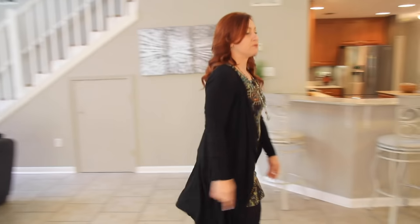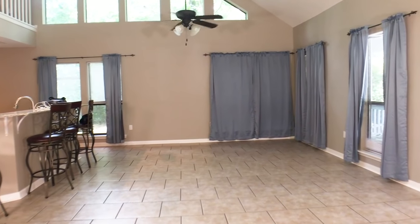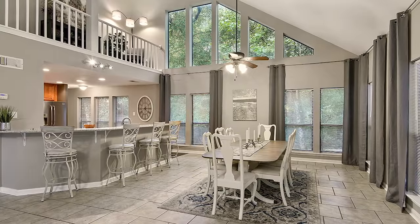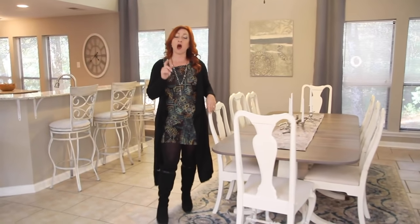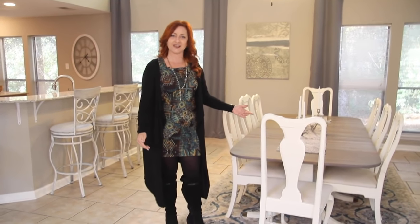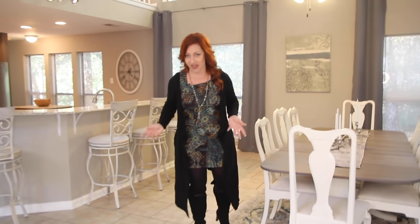On to the dining area. Here we brought in a dining table, and we have a setting for eight. I would have probably preferred to put more, but this is the table we had to work with. But you always want to show as many seats as possible, because you just don't know when you're staging how big the family is or what their needs are. More is better in that case.